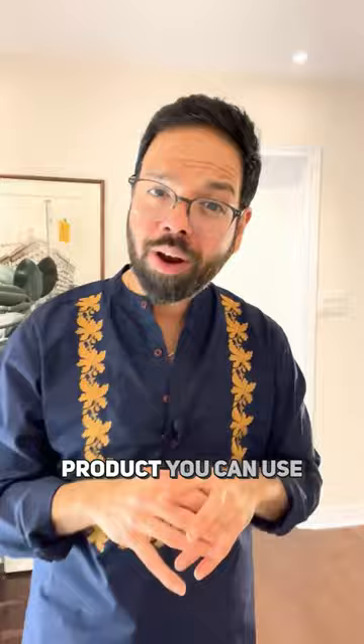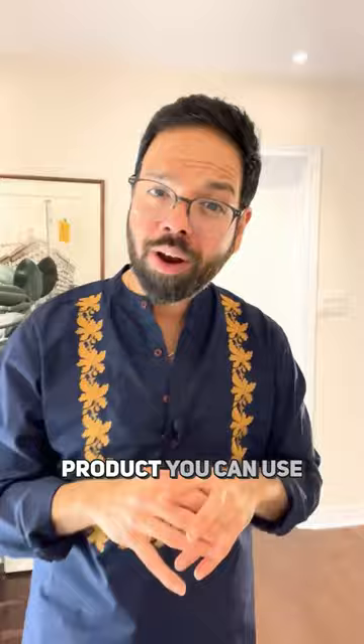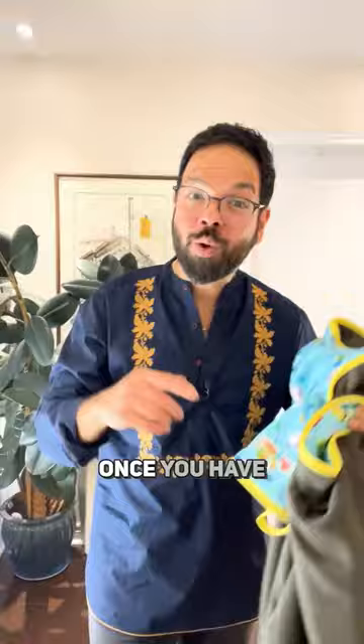As a product designer, I am enraged by single-use products. So let me show you a simple product you can use around your house for a hundred-odd things — my way of balancing out a universe of crappy products. Here is our lifesaver mat.